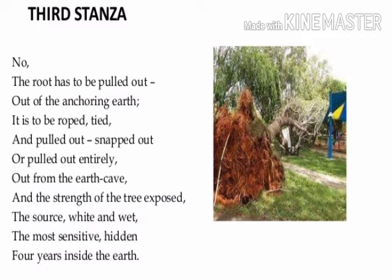From the next lines, the poet tells us the actions needed to kill the tree. The root has to be pulled out, because the strength of a tree lies in its roots. The poet says the earth plays the role of an anchor for a tree, providing support and stability, and the strength of a tree lies in its roots.